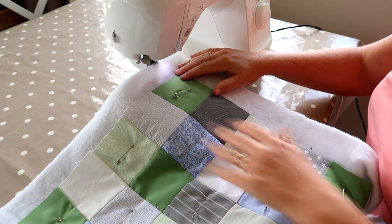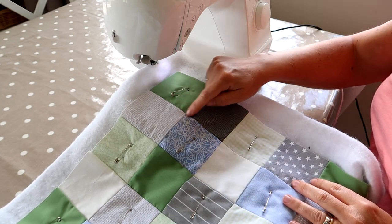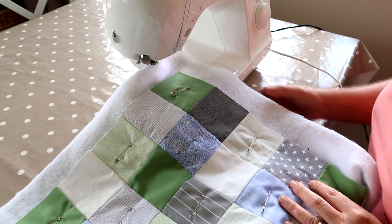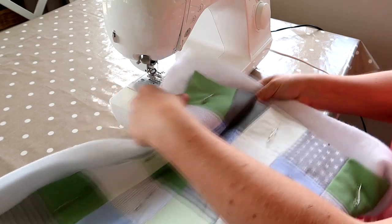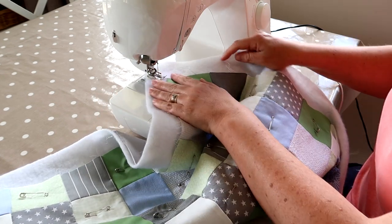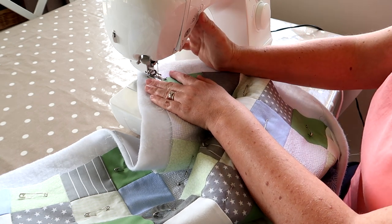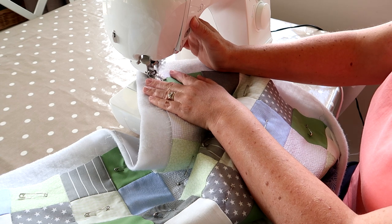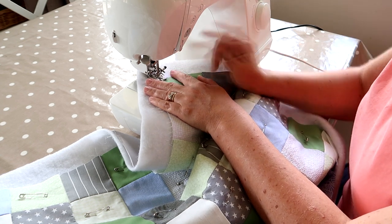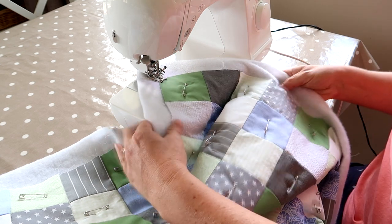I've decided to quilt this in a zigzag pattern, going from corner to corner and repeating that on each row all the way down. Also, when you're using a walking foot, you need to have your speed at medium — you can't go at high speed with it.